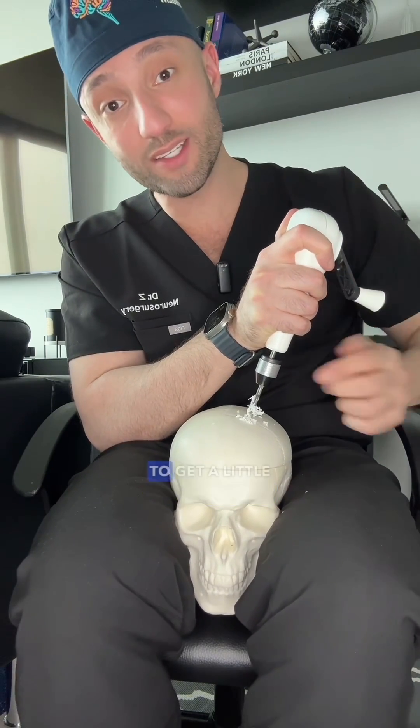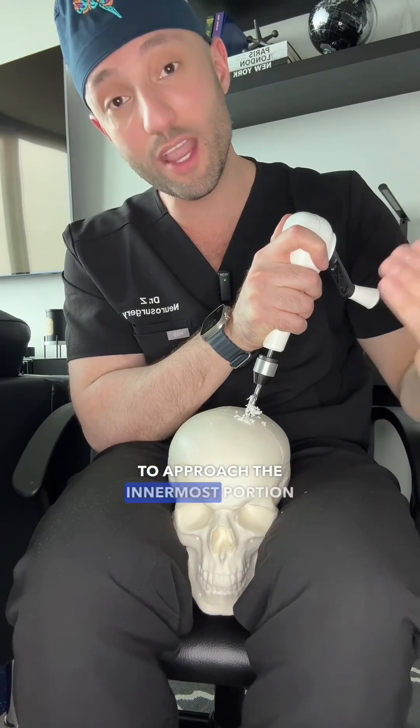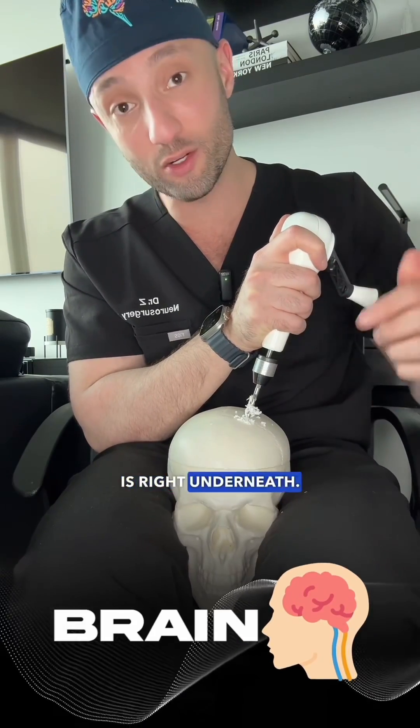I'm starting to get a little bit of resistance here. That's an indication that I'm starting to approach the innermost portion of the skull, which means the brain is right underneath.